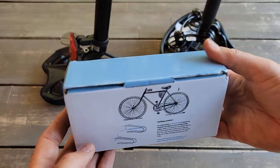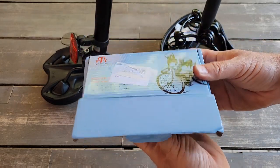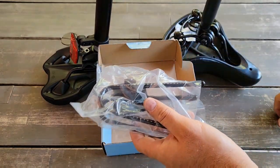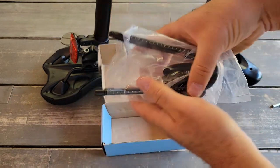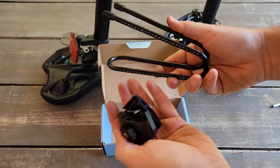Hello guys, so today I will do an unboxing of the suspension I was receiving from ZTC Cycling from Amazon. This suspension is for the seat — some people like a more comfortable ride, so this suspension should give you even more comfort. Even if you already have a suspension, it'll give you seat suspension.